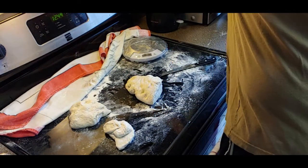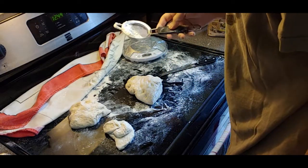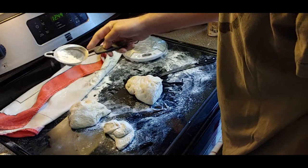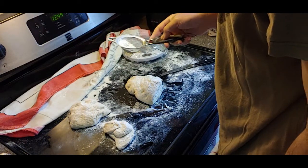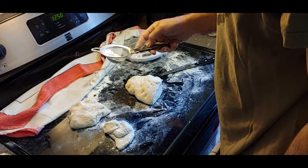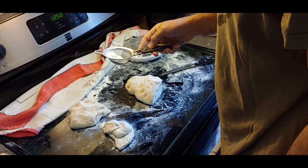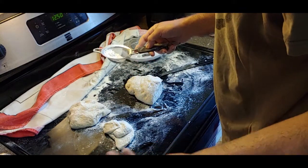I'm going to use the strainer to dust some flour over these. It's funny how I couldn't think of the word, and then I got my phone and I tried googling 'handheld tea strainer' - that's exactly what it is, it's a strainer.